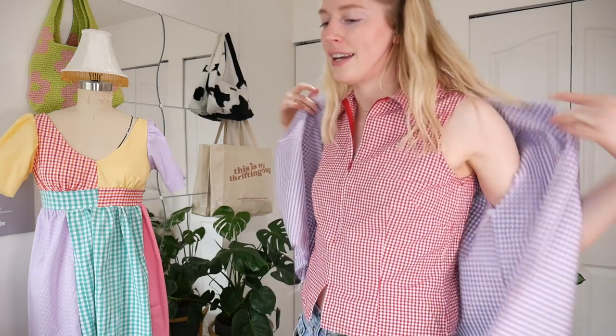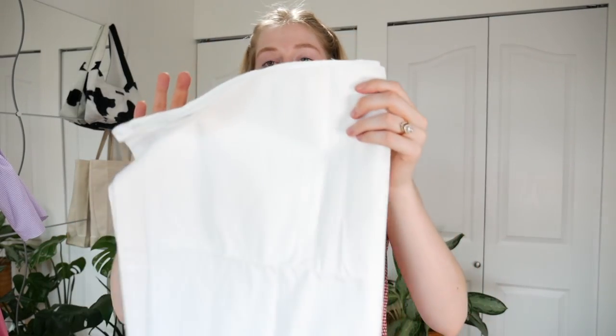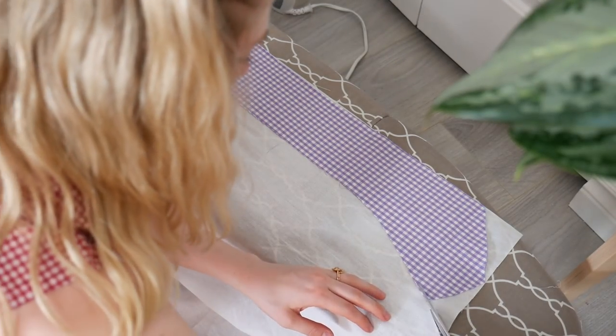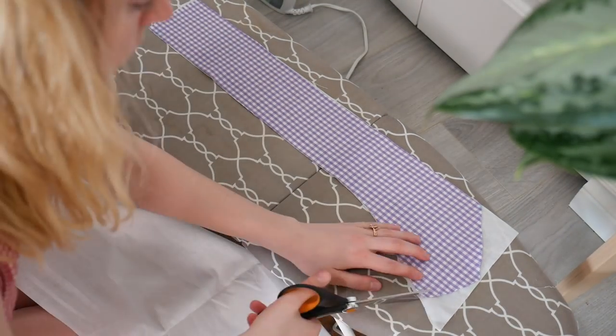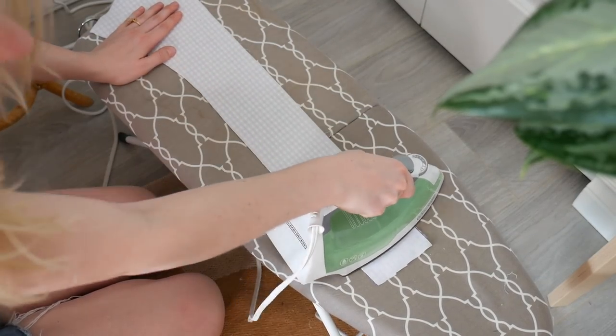Now we can move on to the front part. Before I move on to the actual liner, we need to iron some interfacing on it because there are gonna be buttons and buttonholes, so we need a little bit of extra stability to the front at the top. I have some cotton interfacing here, but polyester interfacing will work too — just a really light one. A lot of the stuff I've learned is at the fabric store, so talk to the ladies and gentlemen there — they're really smart, they know their stuff. For the interfacing I just put the front two liner pieces on top, cut around it, and made sure they were both right sides facing up because we're going to be ironing it on to the wrong side. Then I just ironed them on.